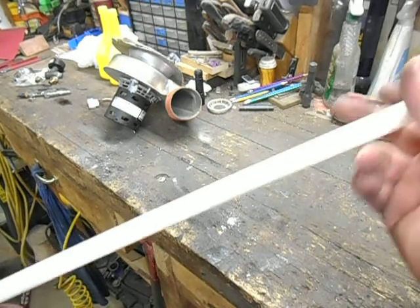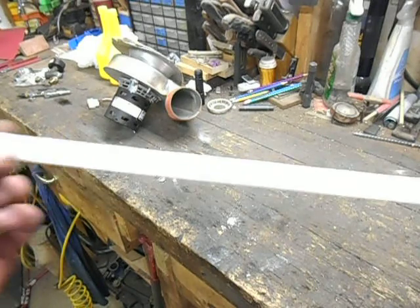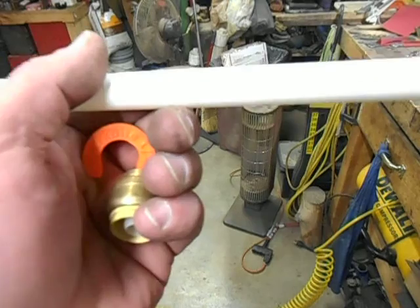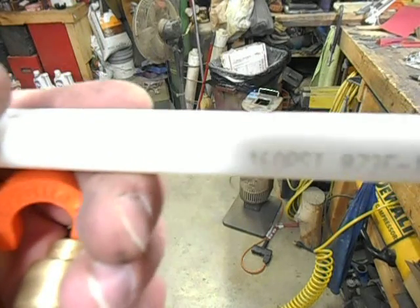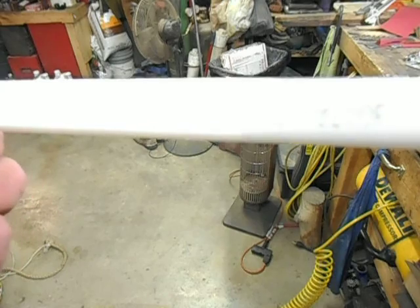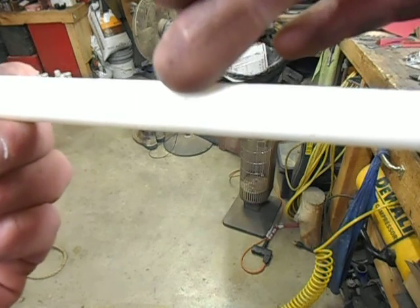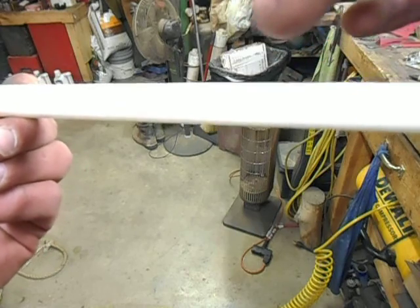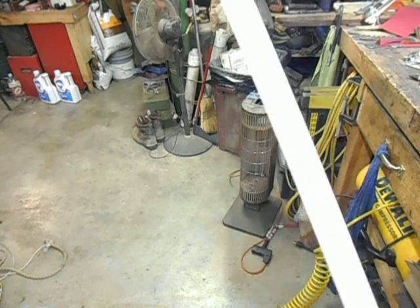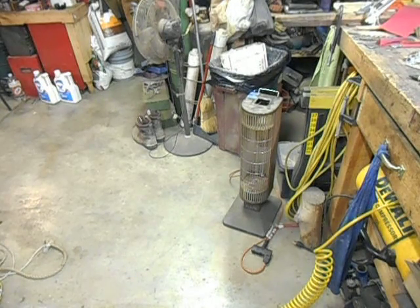I've run hundreds and hundreds of miles of this PEX pipe. It's rated at 160 PSI at 73 degrees, 100 PSI at 180 degrees. But I've never run this stuff with waste oil before — in fact, I've never run anything but water and a couple of times air through it. So it'll be real interesting to see whether the waste oil breaks it down.